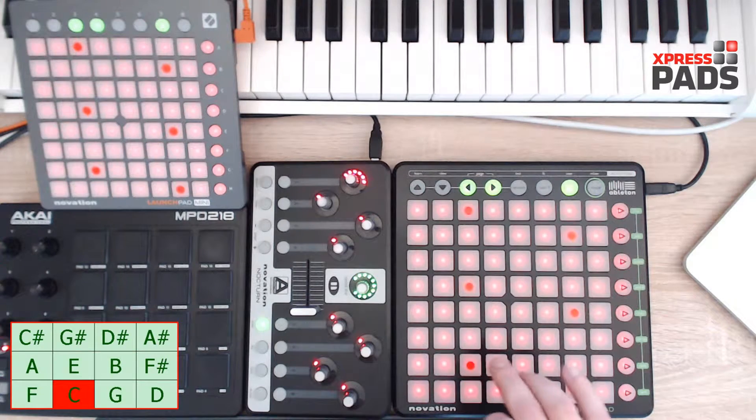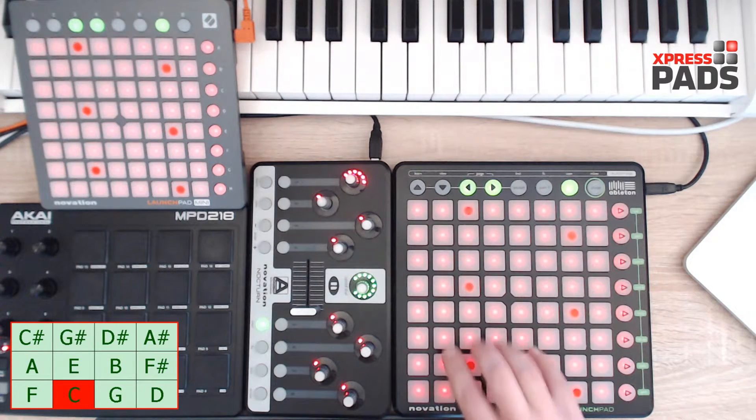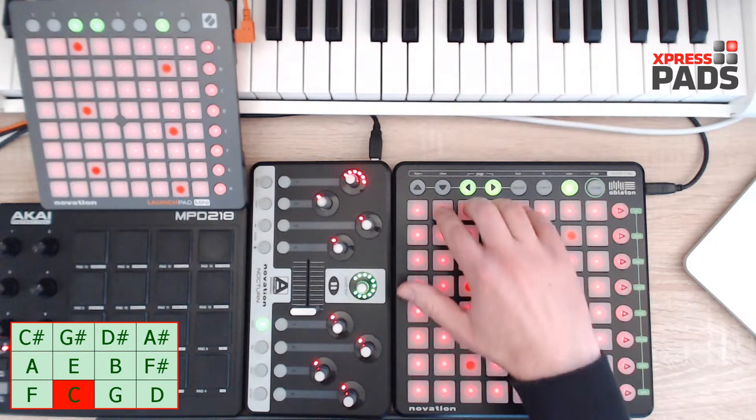So you start with the middle finger — I'll take C as a root note. So middle finger, then index, pinky, and ring finger, and then just move upward, repeating this for each and every next row of pads.